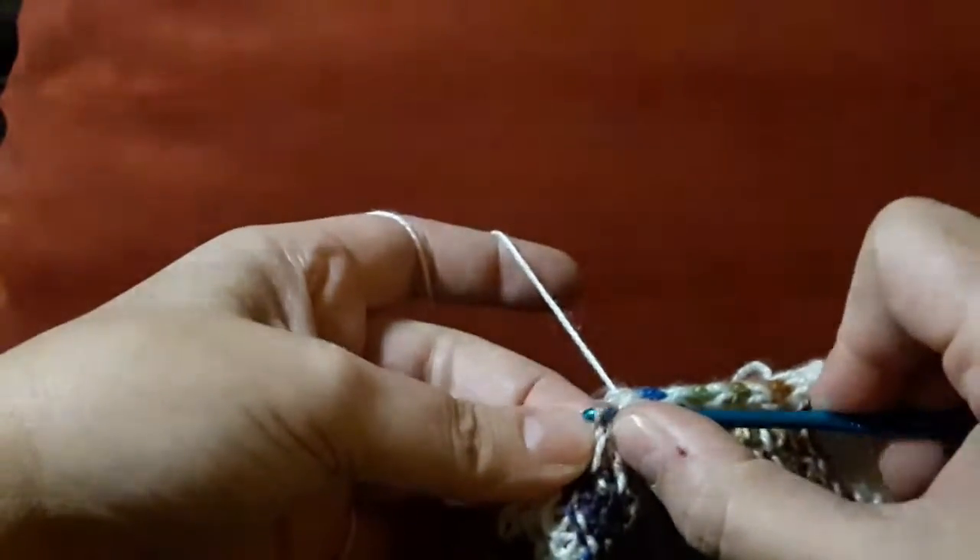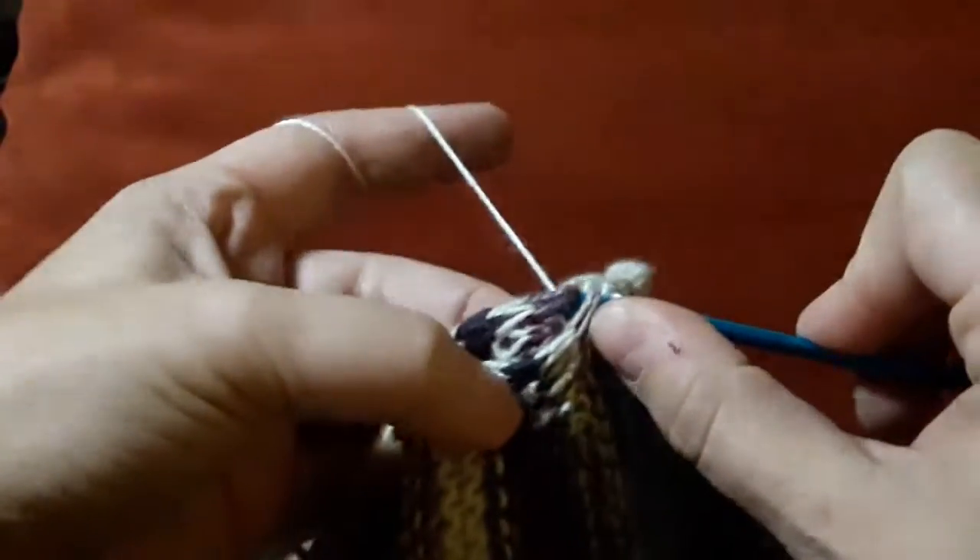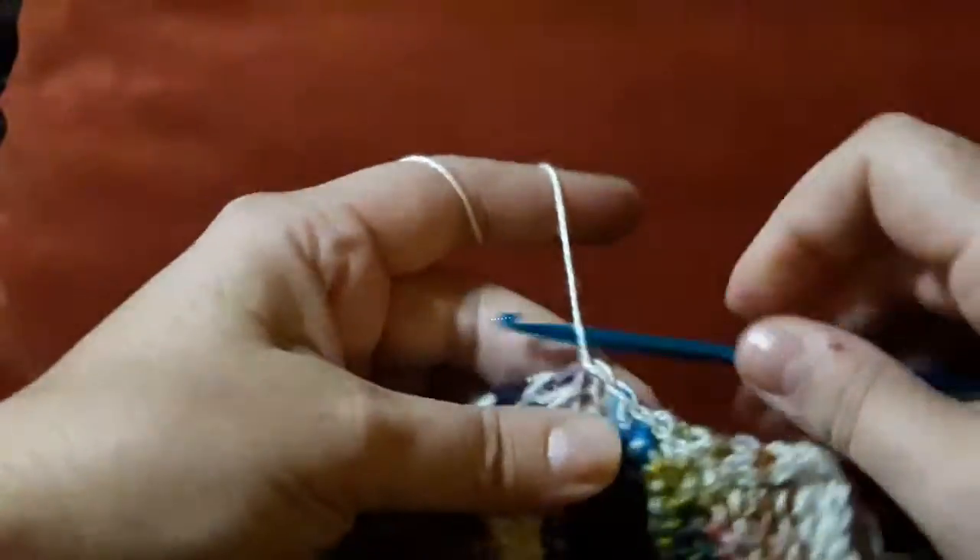A stitch from the front, a stitch from the back, yarn over, pull through two, and slip stitch.